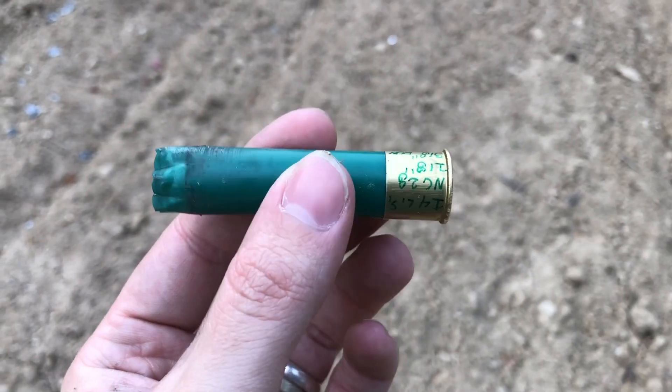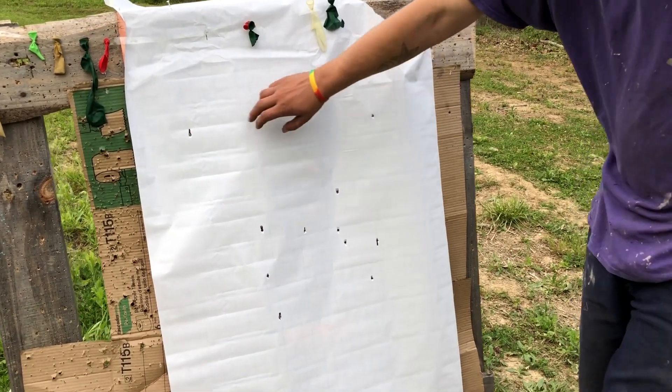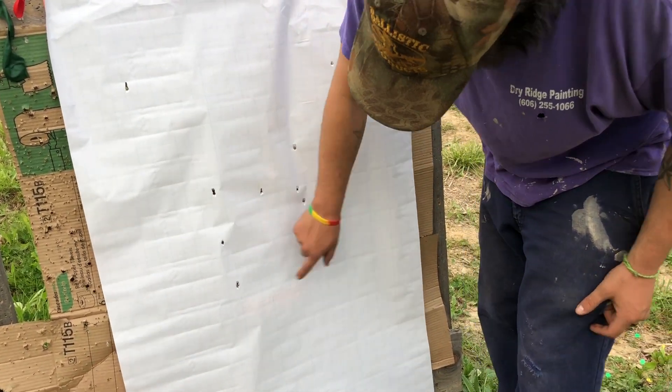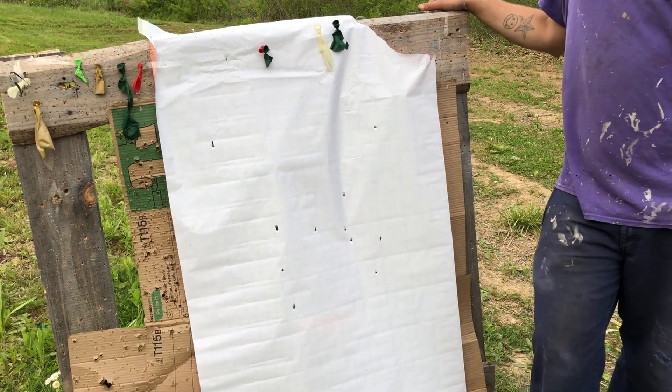No pressure signs. Looks great. All 12 right here — all 12 in a pretty good pattern. I feel like that's a pretty good pattern. Good job, Hatfield — you didn't let me down yet.